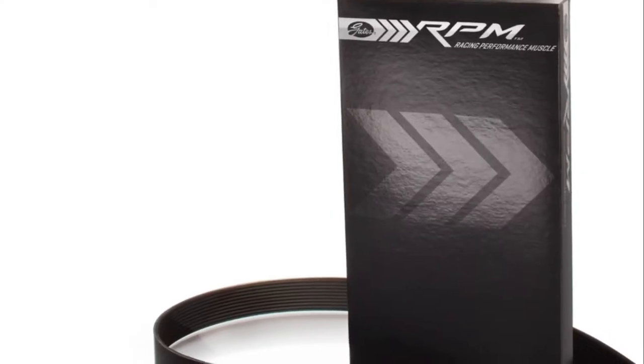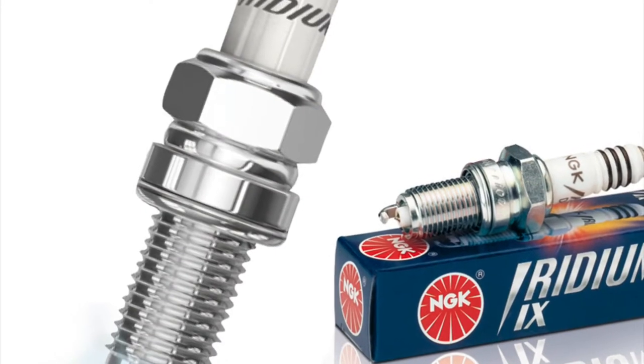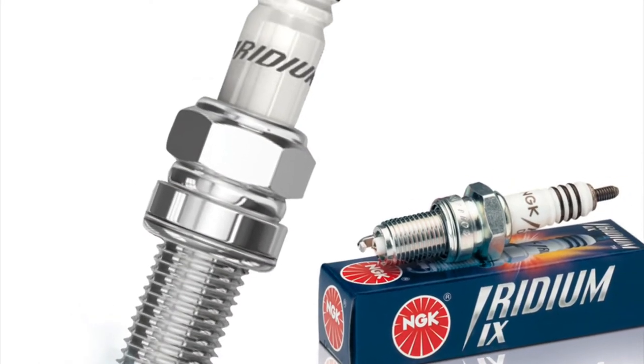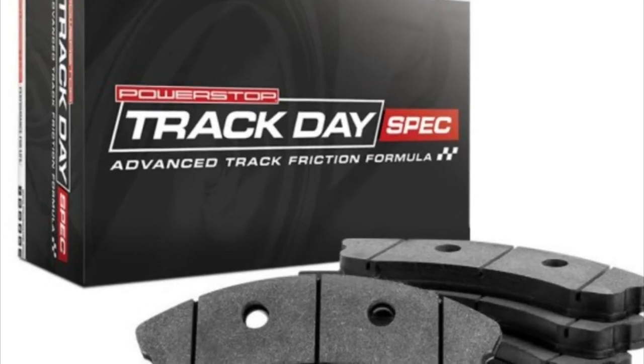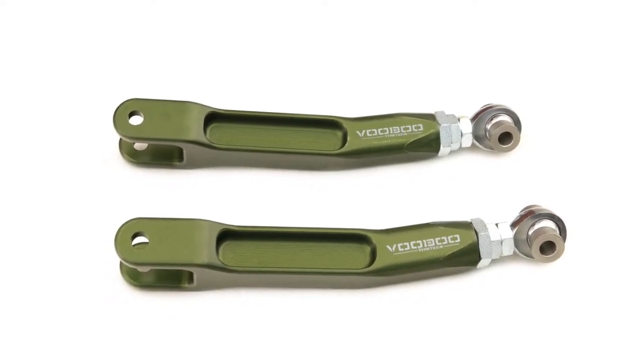Check everything, make sure — it's peace of mind, because when you're at the track, you're spending a lot of time. The car is spending a lot of time under pressure. You're really trying to get 100% from the car and it takes a lot from you. But ever since I brought it back, I put the Gates RPM series belt, the serpentine belt, changed the spark plugs, and bought some track pads by PowerStop — amazing, by the way.